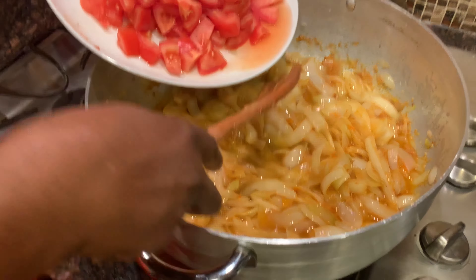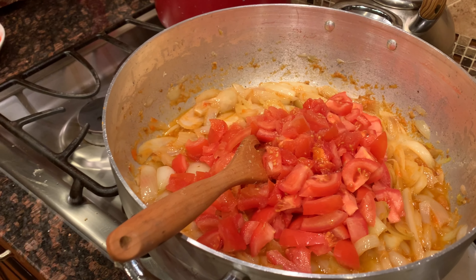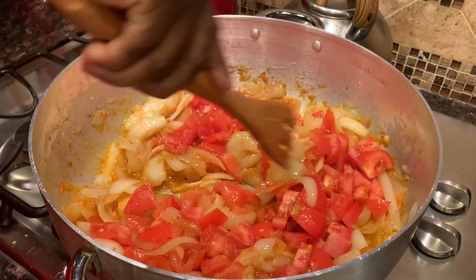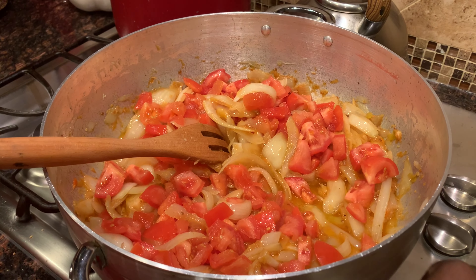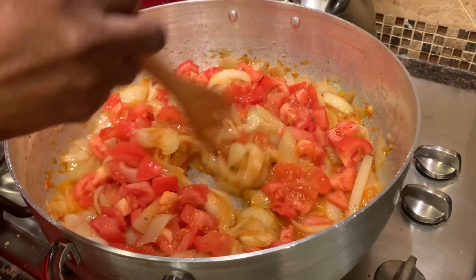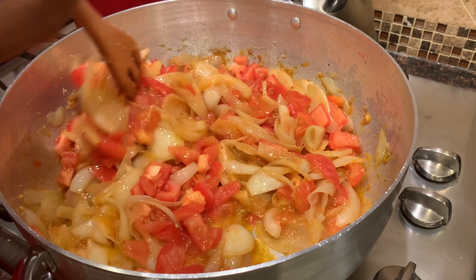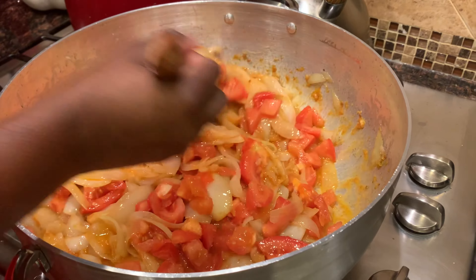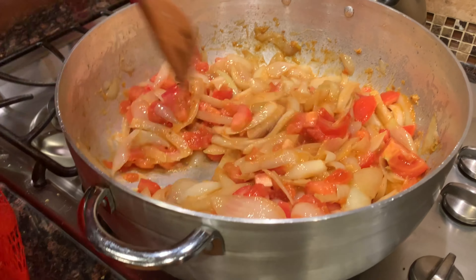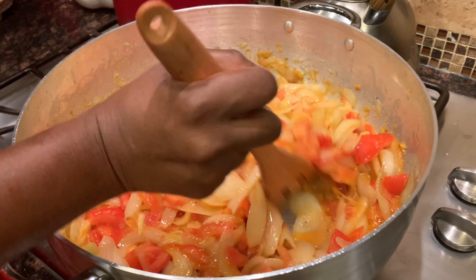Next I'm going to add my fresh tomatoes that have been chopped up. You want to avoid adding any excess fluid you don't need — it needs to be as dry as possible so it can cook quickly. If you do accidentally add excess water, it just means you need to cook your stew a little bit longer to get it out. I'm going to let this cook for about 10 minutes and then add the rest of my veggies.